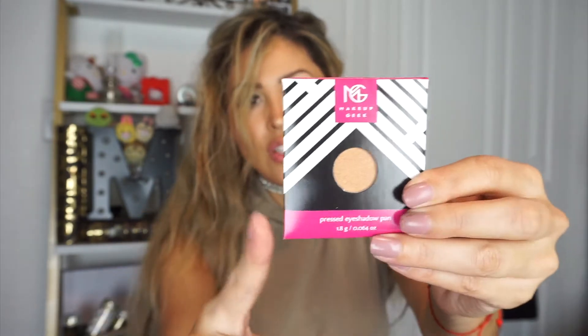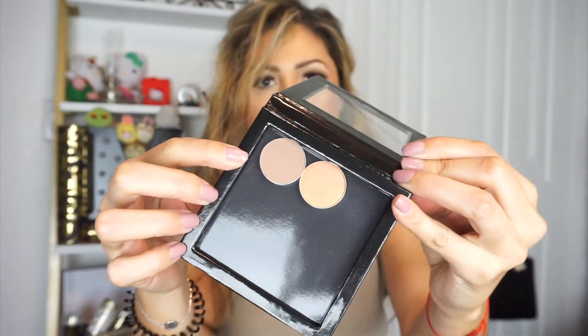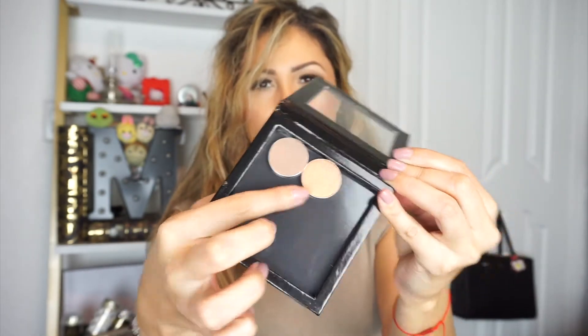The next item is two eyeshadow pans from Makeup Geek — the retail price is $12. I received two shades: one called Barcelona Beach and one called Glamorous. They also included a small Z Palette, which was an exclusive collaboration with BoxyCharm — so cool! It comes with a little instruction booklet showing how to put in your pans, take them out, and how to depot. It also includes little magnets. Barcelona Beach is like a coppery gold and Glamorous is more of a brown.